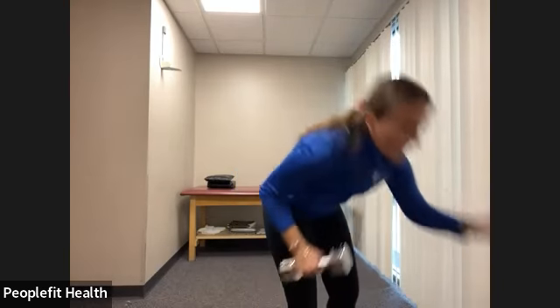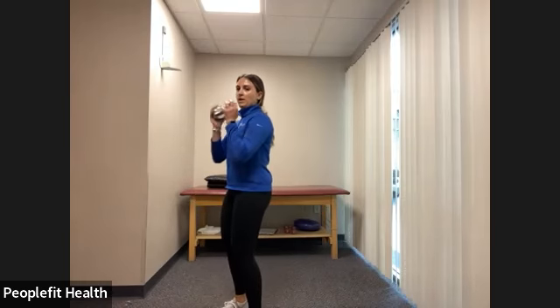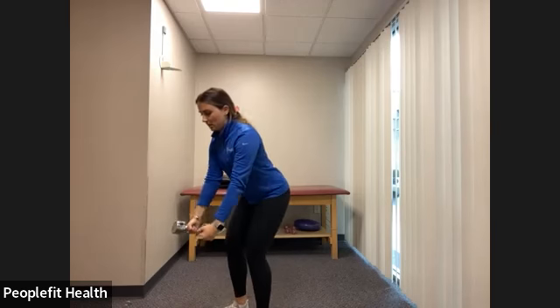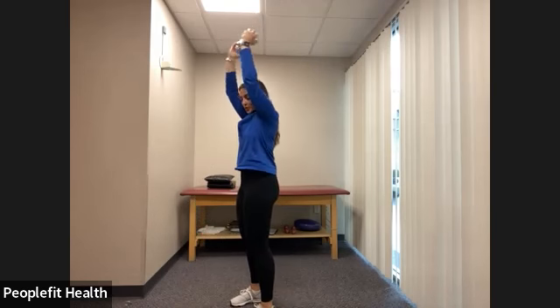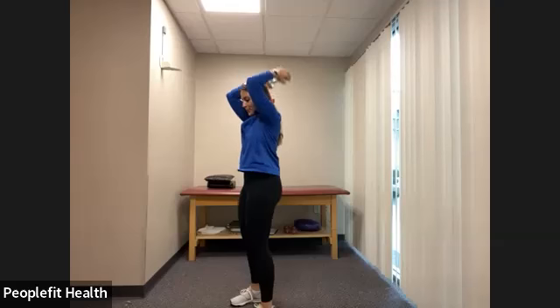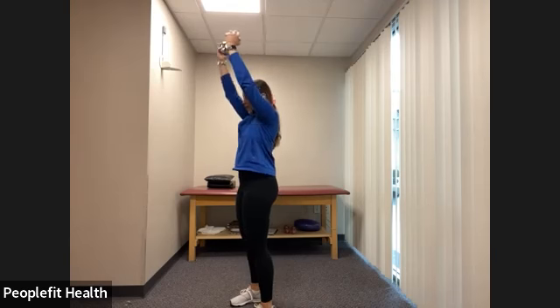Going back to either the overhead tricep extension or both-arms tricep extension — whichever works for you. Let's get started in three, two, one. Either press the weight overhead and bend the elbows, or move to both weights, throwing elbows back and extending for 30 seconds. Make sure you're squeezing your core in nice and tight. Breathing. Three, two, one, and rest.